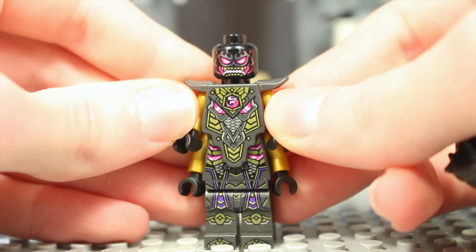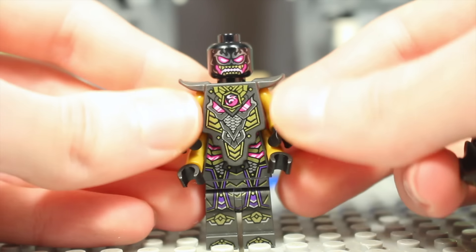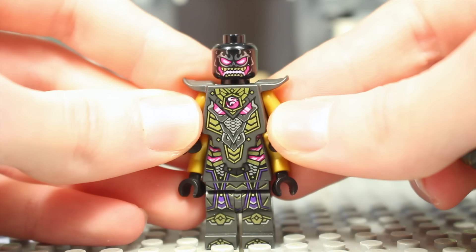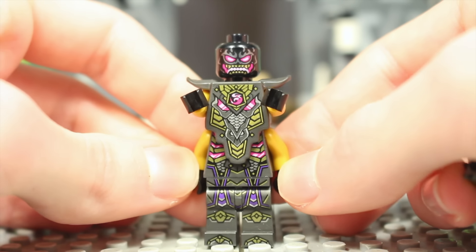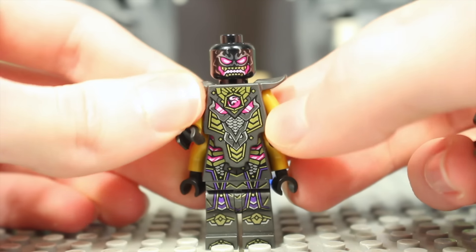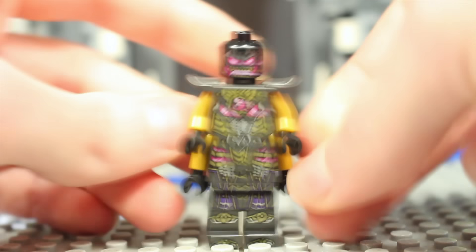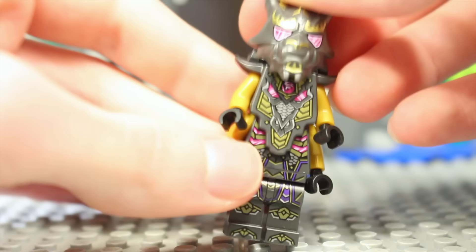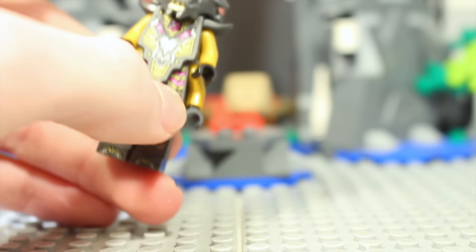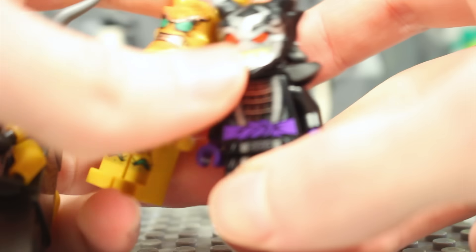Under that he's got the Overlord mask and Overlord face — not officially confirmed to be an Oni, so we don't know too much about the Overlord in that regard. But there's his torso and leg printing, bat print, and that is it for the Oni minifigures released in 2022.